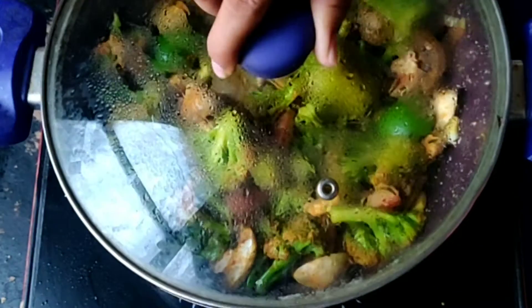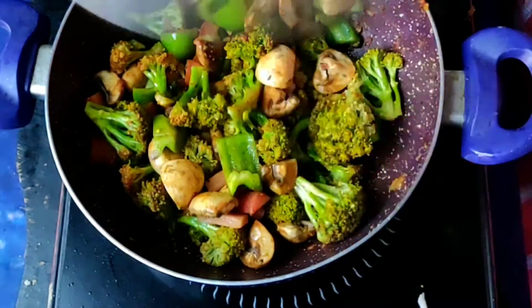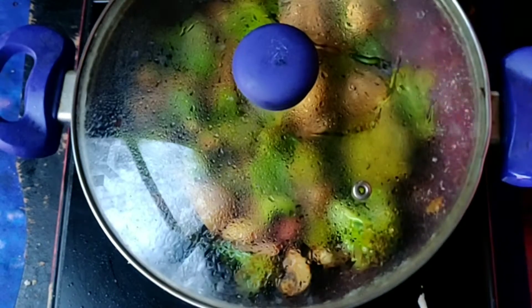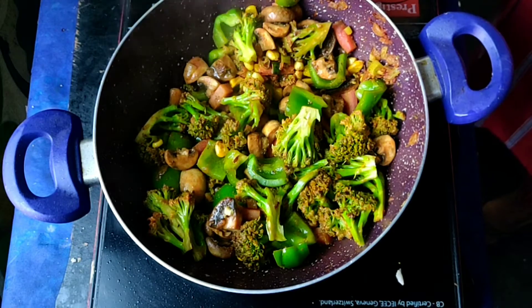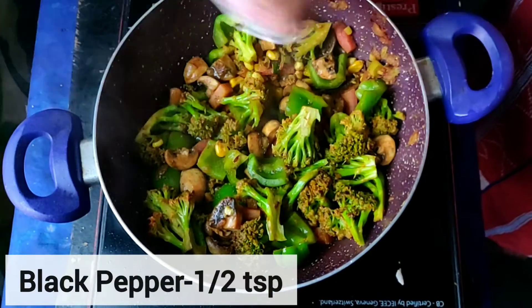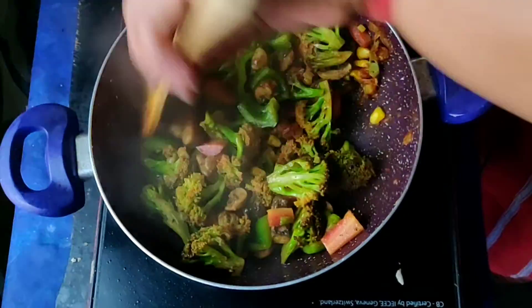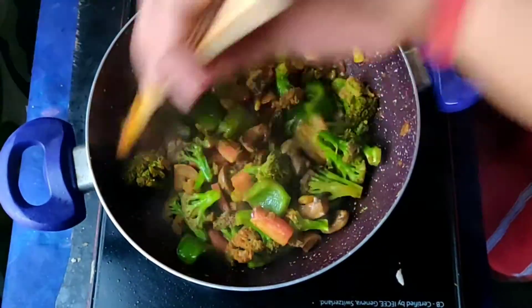We will cover and cook it for 2-3 minutes. I like broccoli to be a little raw in flavor, but if you want it softer, cook it for the full 2-3 minutes. After that, my stir-fried salad is ready. I have added some black pepper and given it a quick stir.